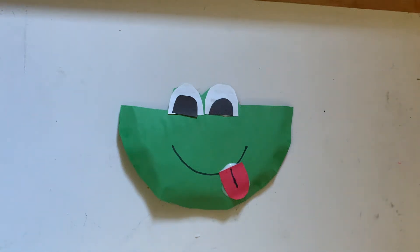Hello everyone, this is Teacher Anna and today I'm going to show you how to make a frog out of a paper plate.